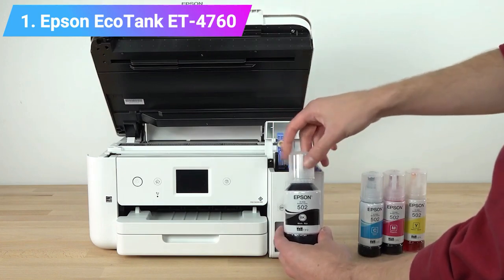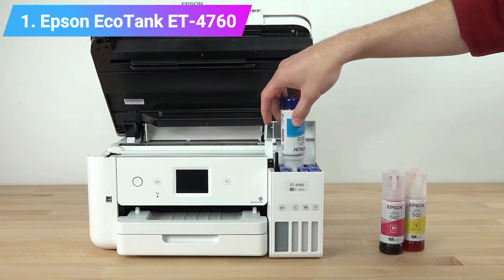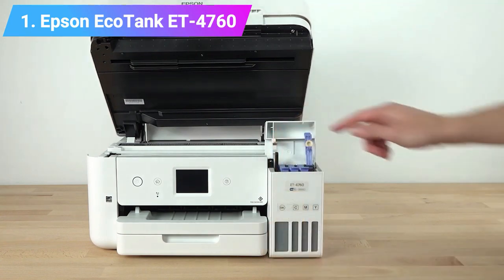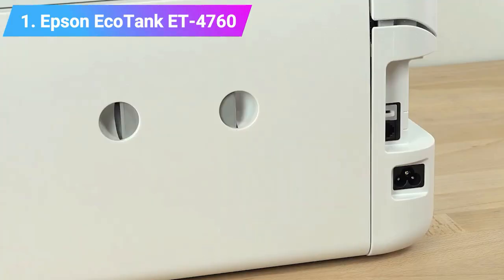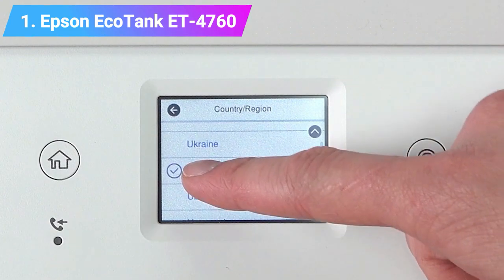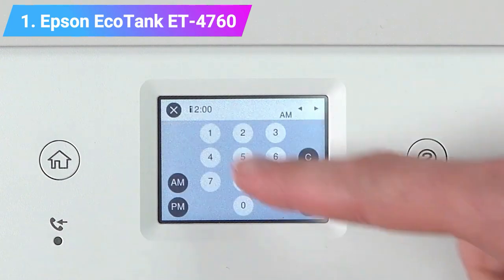You can skip the cartridges and use sublimation ink instead — each ink bottle contains more ink than 80 cartridges, which means it will last a long time before you need to worry about replacements. Modern features such as voice-activated operation and wireless printing let you enjoy a fully hands-free experience. It features a compact and stylish design that is highly functional in an office environment. Key features include cartridge-free printing, suitability for sublimation ink, voice activation, wireless connectivity, a 250-sheet paper tray, and a 2.4-inch LCD touch screen display.